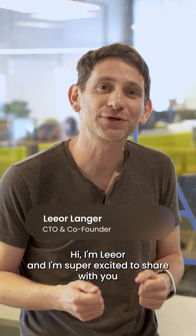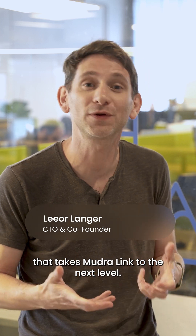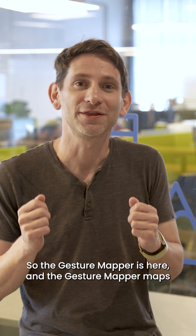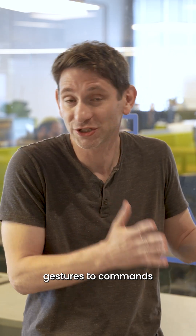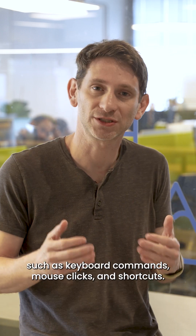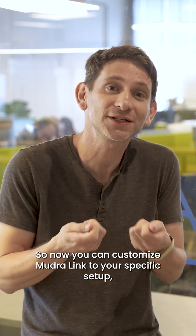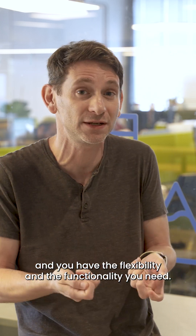Hi, I'm Lior and I'm super excited to share with you the update that we've been working on that takes MudraLink to the next level. The gesture mapper is here and it maps gestures to commands such as keyboard commands, mouse clicks, and shortcuts. Now you can customize MudraLink to your specific setup and you have the flexibility and functionality you need.